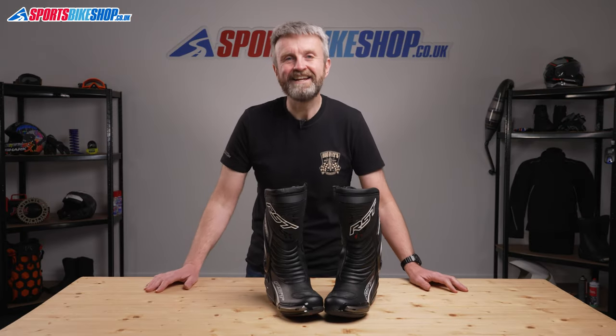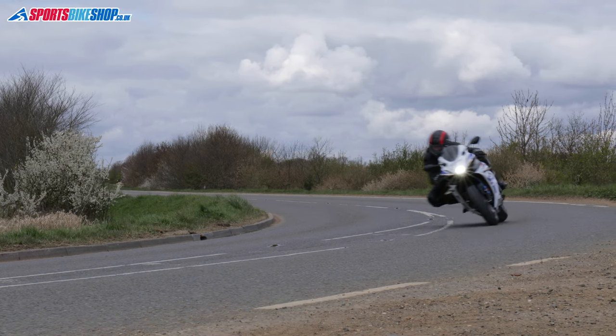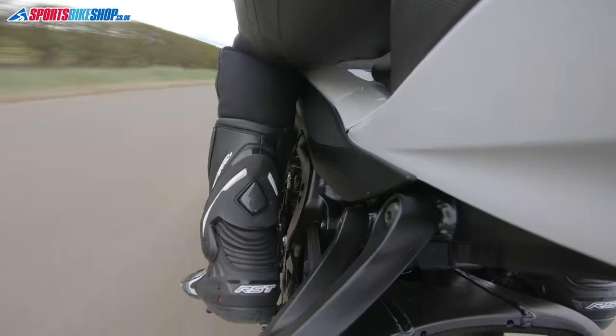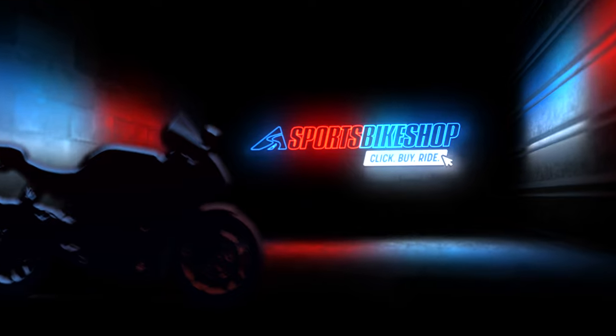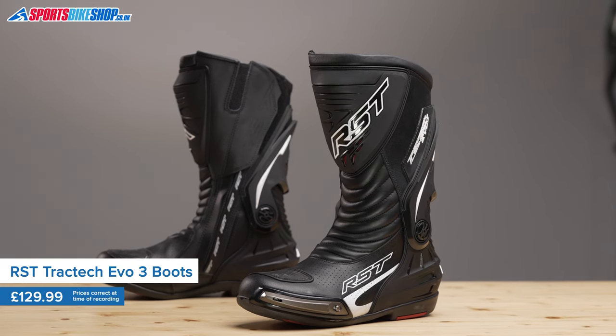Hi, I'm Tony, welcome to Sports Bike Shop's video about the RST Tractec Evo 3 Boots. RST's Tractec Evo 3 Boots are among our most popular sports boots for giving a good level of protection for a budget price of £129.99.